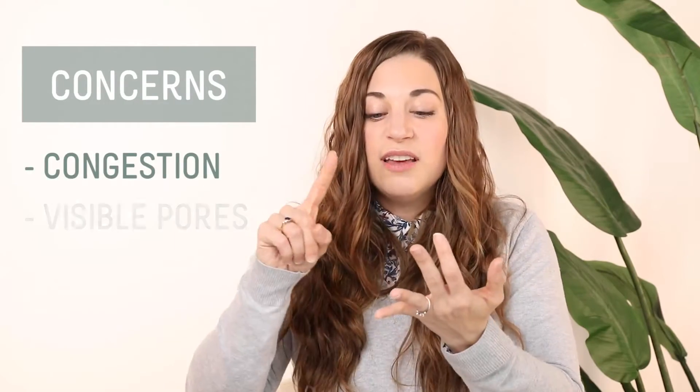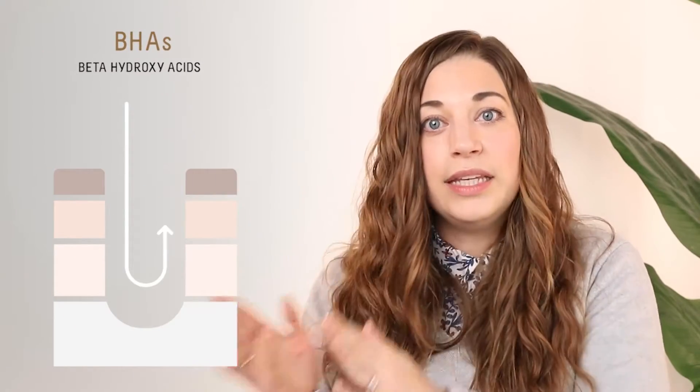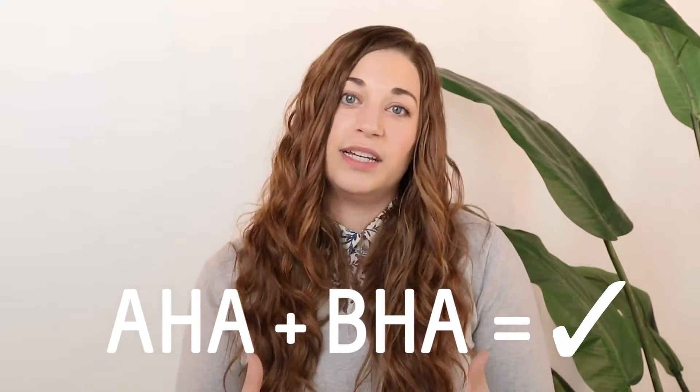If you're more concerned about congestion, visible pores, blemishes, BHA is where you're going to want to lean towards. If you're concerned with texture, fine lines and wrinkles, AHAs are going to be a better option for you. Can you use AHA and BHA together? Yes, you can. They're often combined in skincare formulations and often used together.